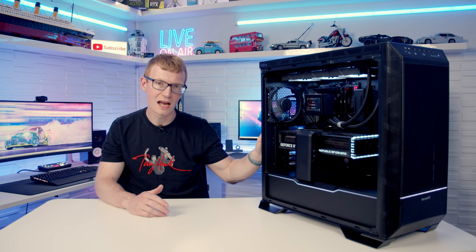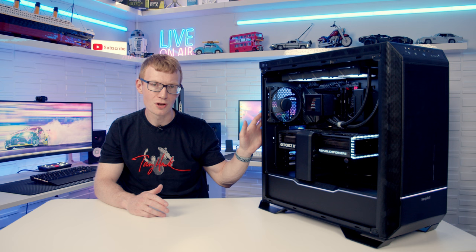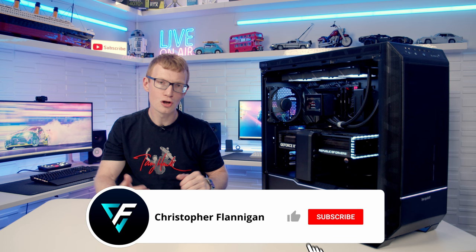A full step-by-step build guide covering everything in detail is also available, with a link in the description. If you've enjoyed this review, please give it a thumbs up and subscribe to the channel. Thanks for watching.